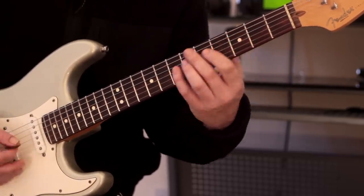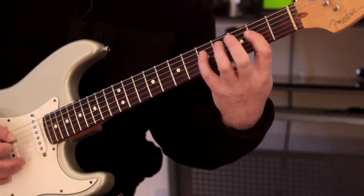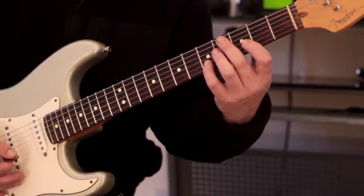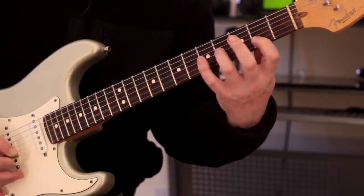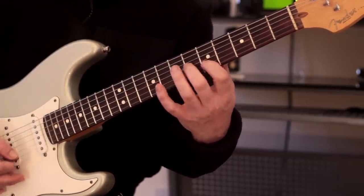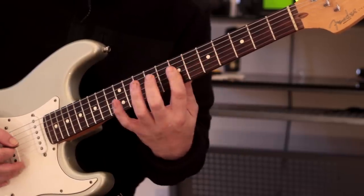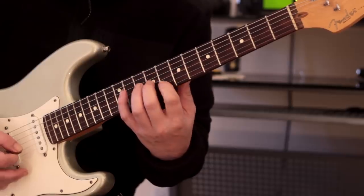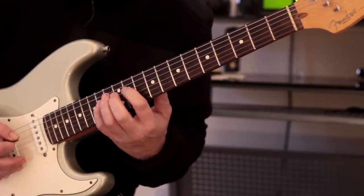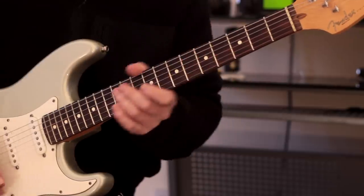That's our first shape, and we're going to ascend all the way through diatonically. What we're going to do is follow the two note, one note, two note approach — so two, one, two on each string. First shape. Now we're going to move up to the next available shape, so no gaps at all. You can pick this however you want. Next shape. Next shape. Until we get an octave higher.